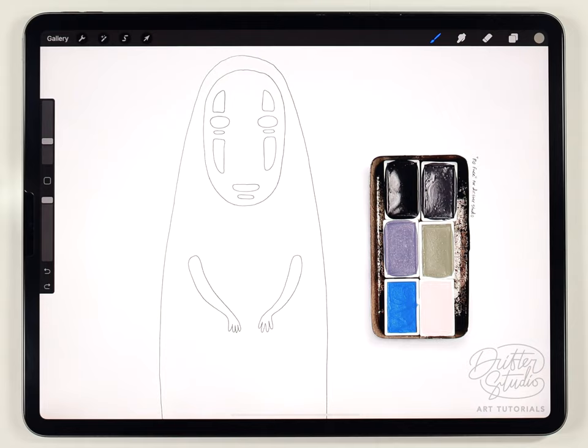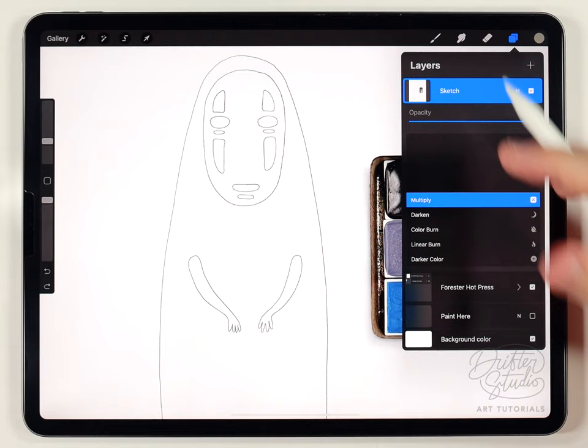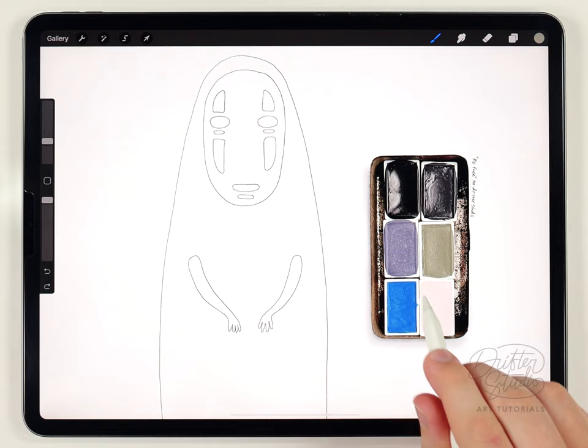I've already got a sketch loaded in and you can have this one for free — I'll put a download link in the description. I have it placed on top of the paper texture as the very top layer, set to multiply at 100% opacity. It's a little bit lighter than most of my sketches, so I think it'll look fine.